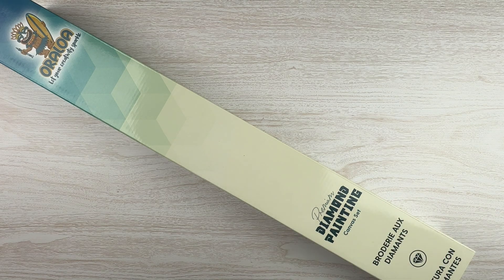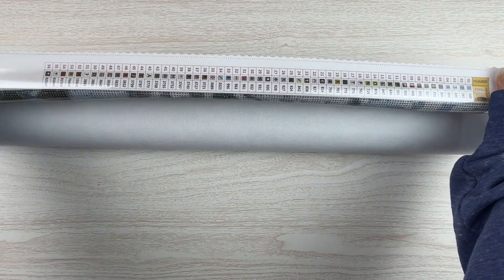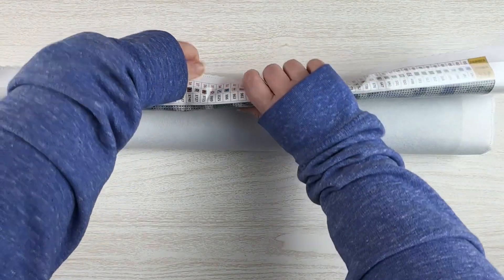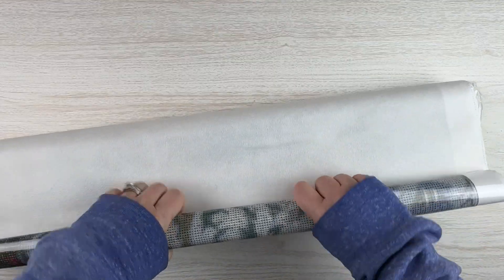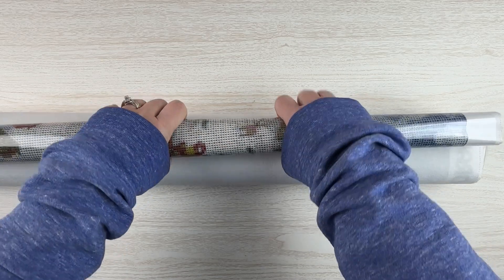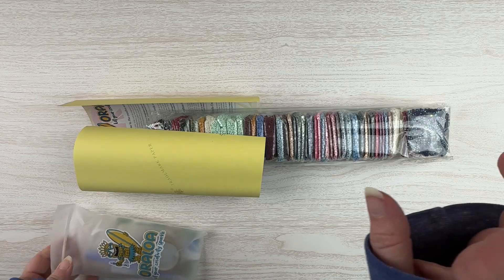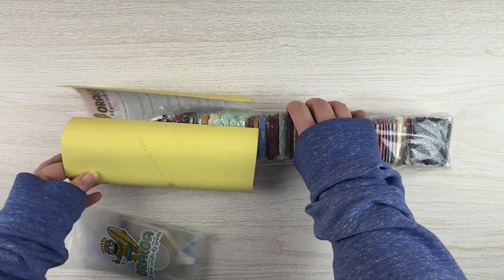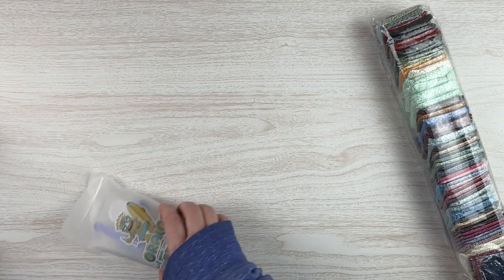Let me get everything out of the box and we'll get started. Let me unroll this — 56 colors. Let me get it going the opposite direction so I can get it to lay flat. Okay guys, I think this is going to be a big one. We've got our drills, our instructions, our stickers, and our toolkit.